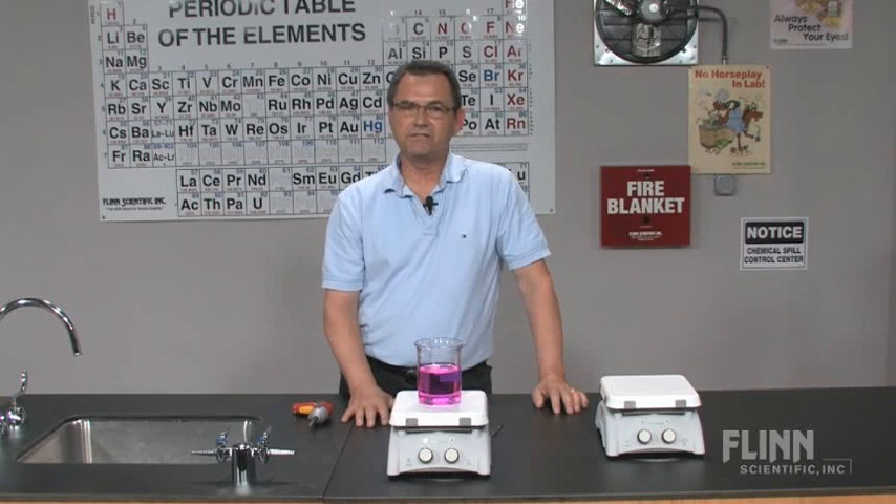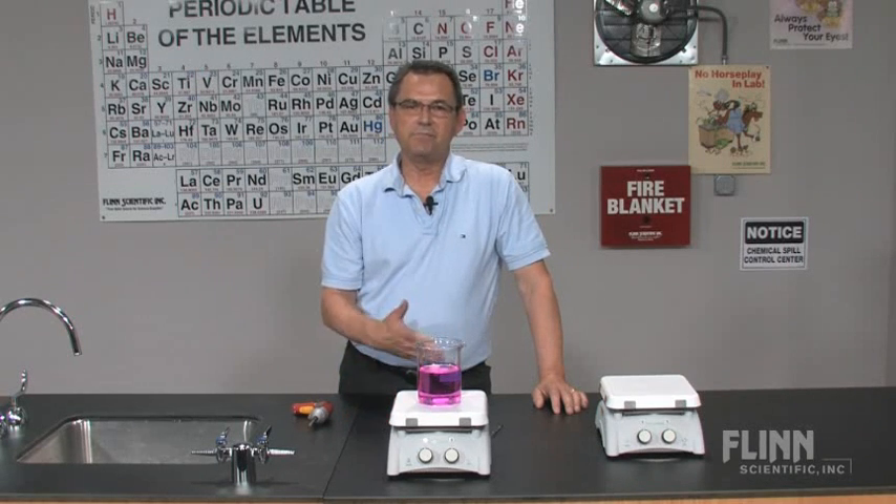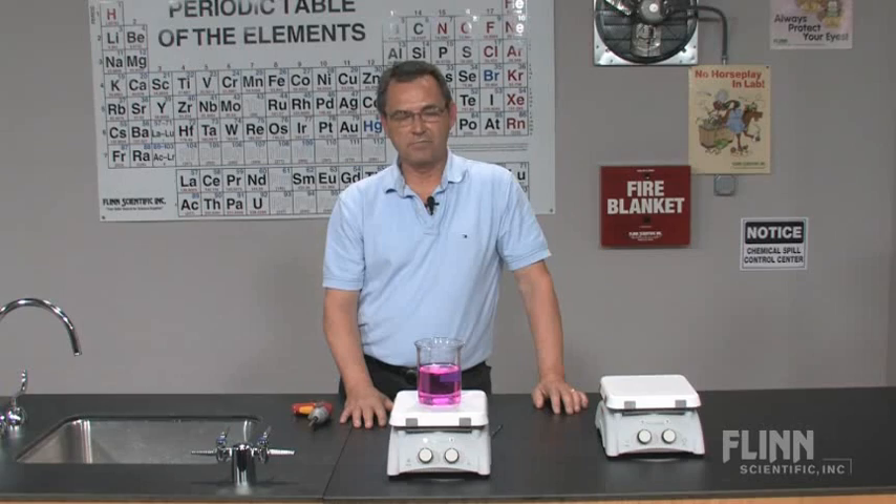With these simple techniques, you can keep your hot plate going for years to come, and should have no problems maintaining it for a long while.